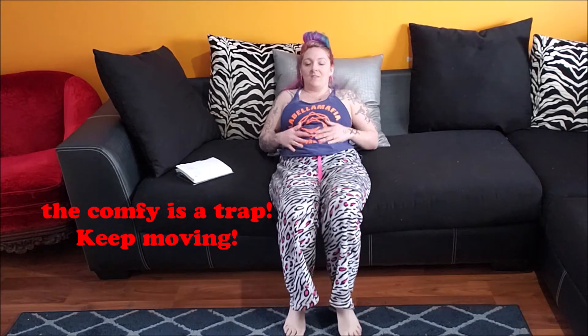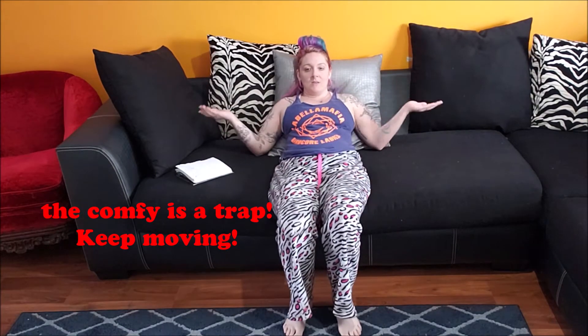A leg crunch will be the next closest thing to off the couch. Scoot your butt so you're near the end of the couch, not to the point where you're going to fall off. Lean back. I put my hands under my butt because I don't want to cheat myself. Bring your knees up to your chest and then out to a leg lift position. Three sets of 30, three sets of 10, three sets of five — just leg crunches.